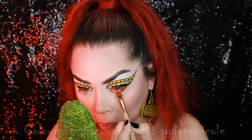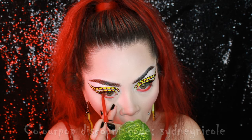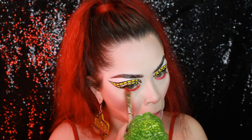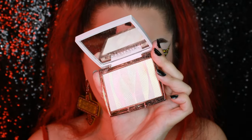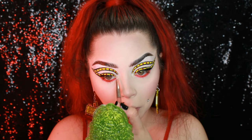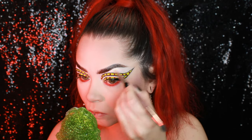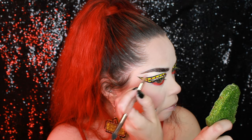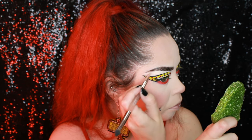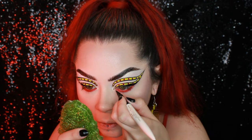I'm using a ColourPop red liner in my waterline and buffing it out with a brush to make it a little more smoky. Now I'm going in with my Anastasia Iced Out highlighter, putting it in the inner corner of my eyes and also using it on my cheeks, brow bone, nose — all the good places. You already know I love a good highlight. I feel like you have to get that first layer off the pan for it to really be popping — I felt the same way about the Amrezy highlight from Anastasia.